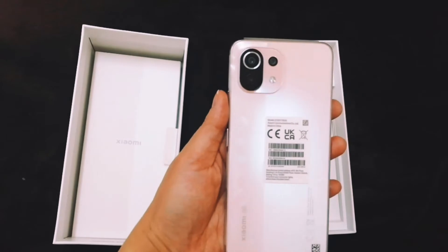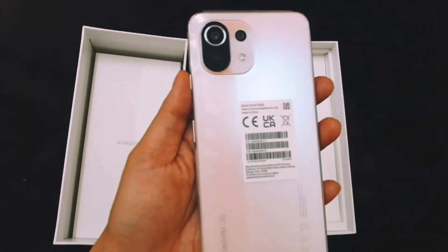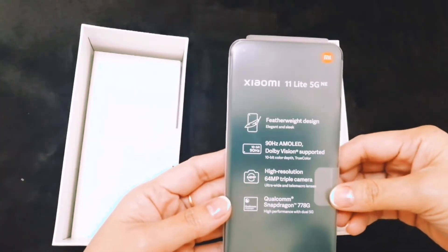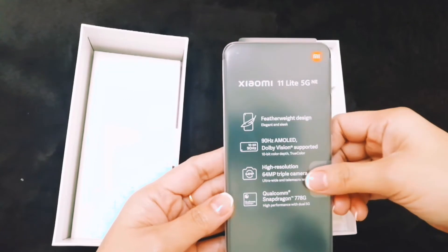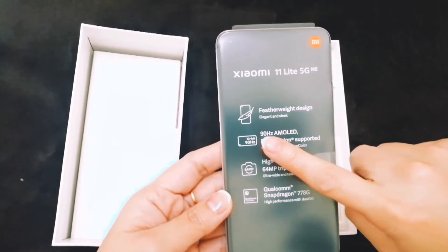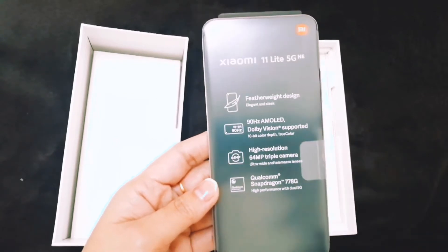Xiaomi 11 5G NE — featherweight design, 90Hz AMOLED display, high resolution, and Snapdragon processor.